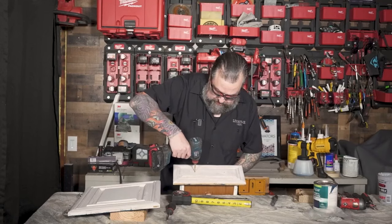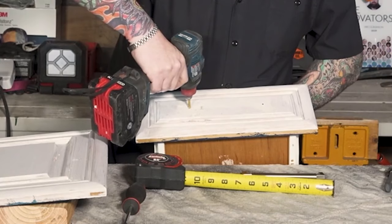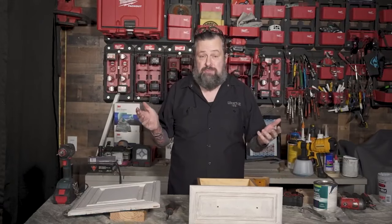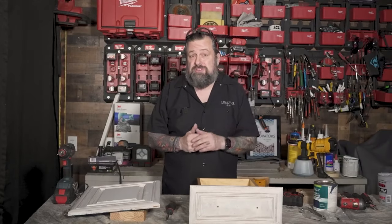Now that we've got the hardware drilled, we're going to get to painting — this is the fun part. I'm going to dust this down, make sure I have no sawdust on this, get it clean, and then we'll start painting.